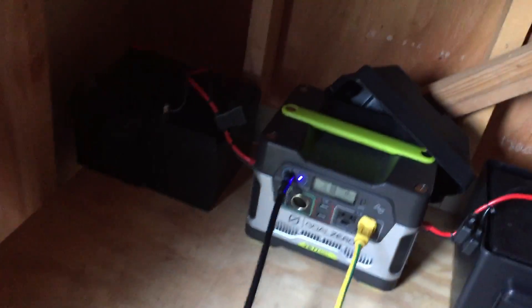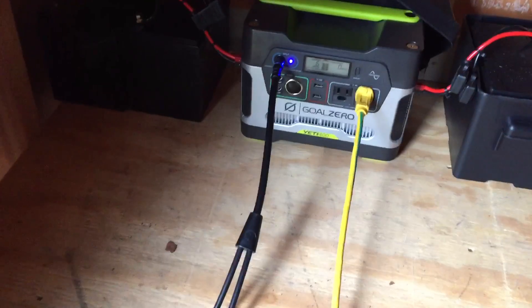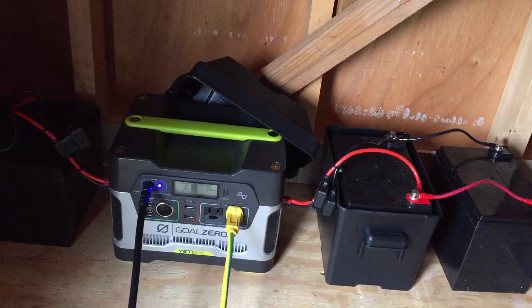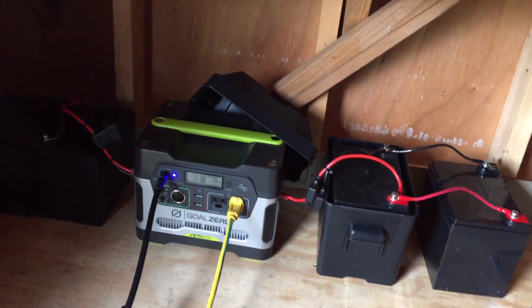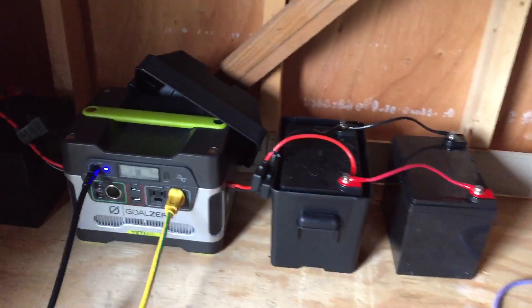Another thing I've learned is you can get an adapter from Goal Zero that adapts from the MC4 to the input on the Goal Zero, and that enables you to achieve the full charging capacity — I think it's about 120 watts max. What I found when I plugged it into the wall in my house, I can only get maybe 60 to 66 watts to charge. So here's how you can chain additional batteries to the Goal Zero Yeti 400.